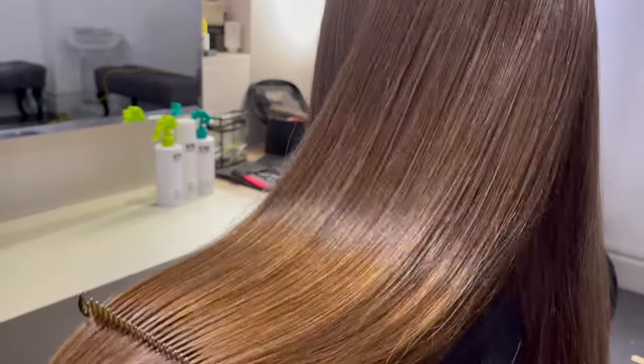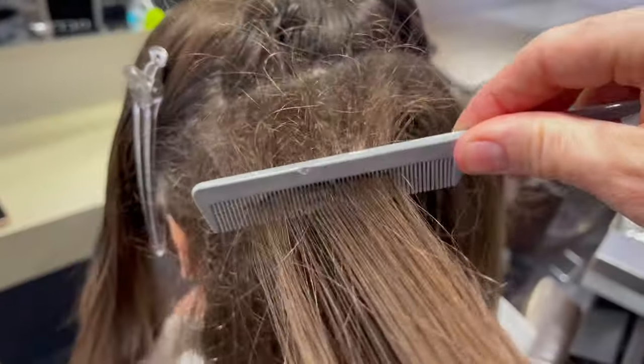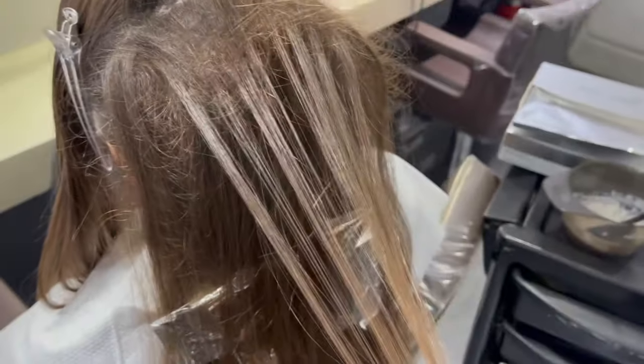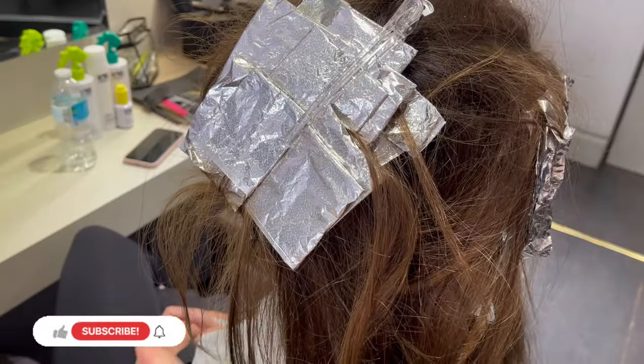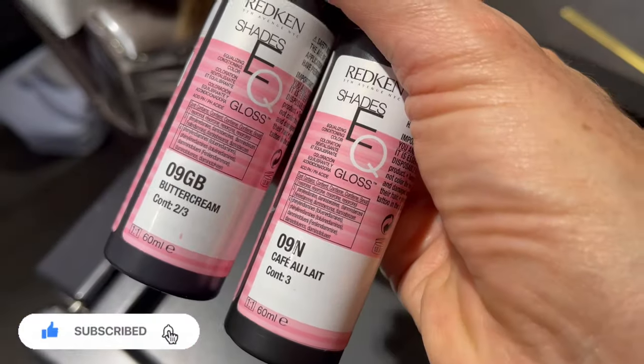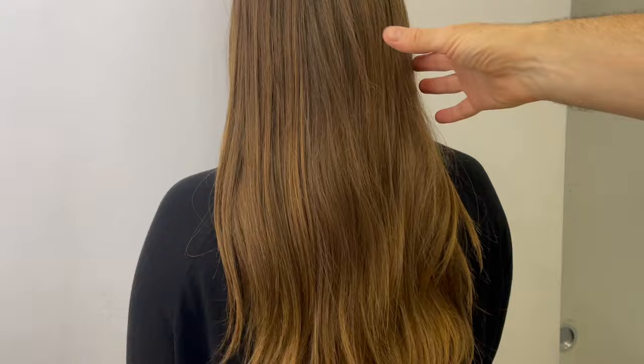Hello and welcome to The World of Craig. That is some seriously lived-in looking colour using teasy lights, and that's exactly what we're going to get into in this tutorial — why I use the technique, how you do it, some serious tips and hacks for foiling, and of course as always the Shady Q-Gloss formula.